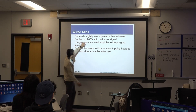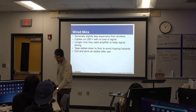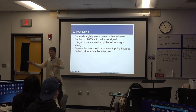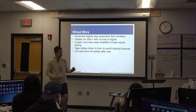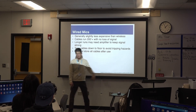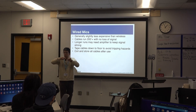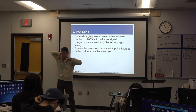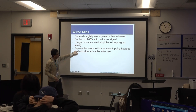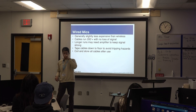Cables run up to 200 feet with no loss of signal. We can have an XLR cable all through this hallway — 200 feet — and the audio will be exactly as expected from the mic. Longer runs may need an amplifier to keep the signal. Over 200 feet, we'll need something in between to pre-amp the audio. Remember, the gaffer's job includes taping cables down to the floor to avoid tripping hazards. Very important.